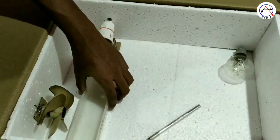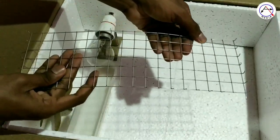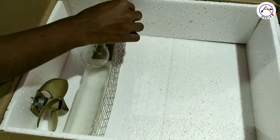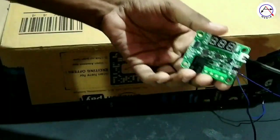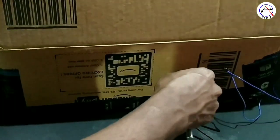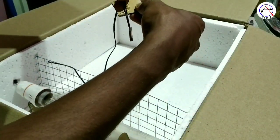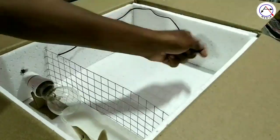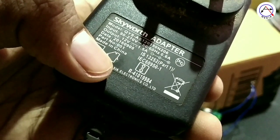We will set the fan and the bulb in this case. We will set the metal net here. We will set the thermostat in the box. We will set the sensor in the box. We will set the adapter for this case. We will set the thermostat, fan, and sensor in the box.